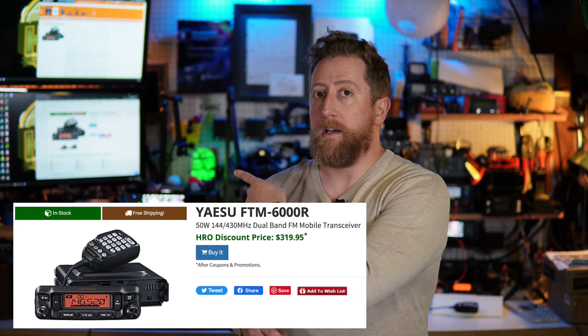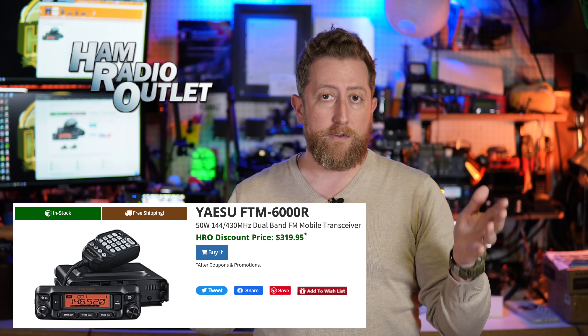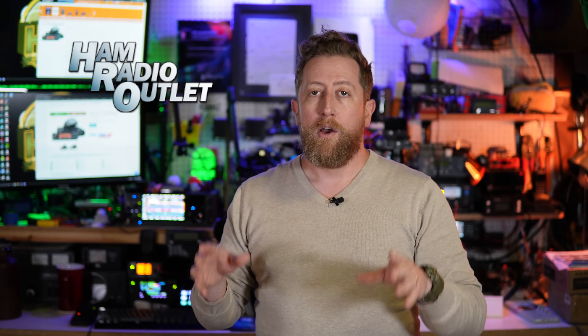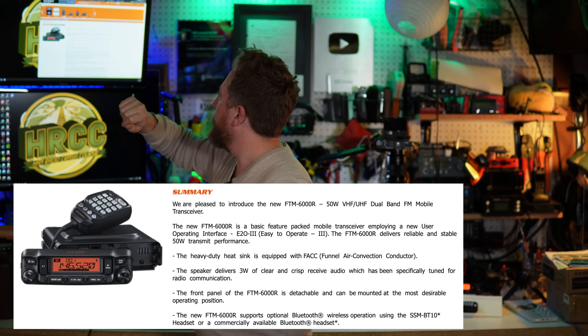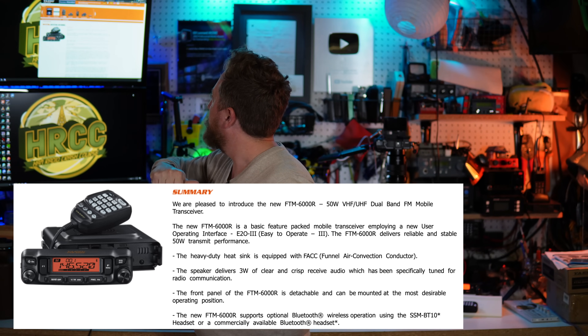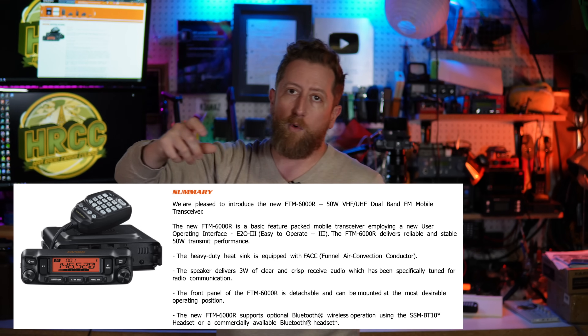There have been a ton of talking points and discussions going on the internet about the Yaesu FTM6000. Let's cover the big issues right up front. The street price, the retail price for this radio is $319. I picked this radio up from Ham Radio Outlet. I'll give you a spoiler alert — I'm probably going to buy this one and keep it, for one reason which I will make very clear as we continue.